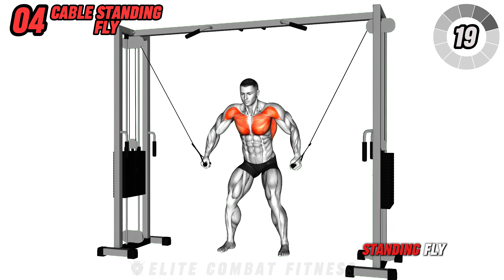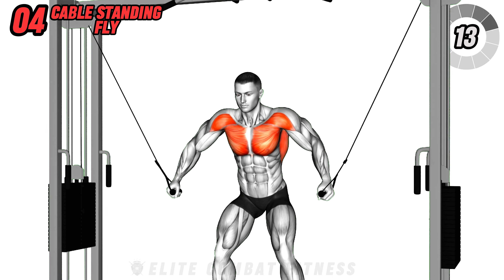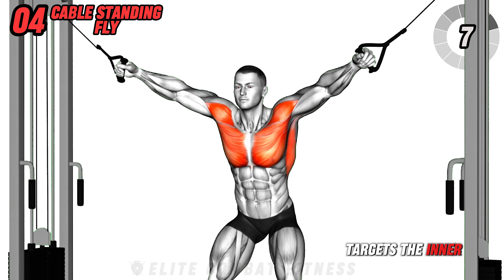Continue with cable standing fly. Set the cables high and bend at the knees for stability. Bring your hands together in a sweeping arc with elbows slightly bent, squeezing your chest at the end of the movement. This exercise mainly targets the inner and lower chest.